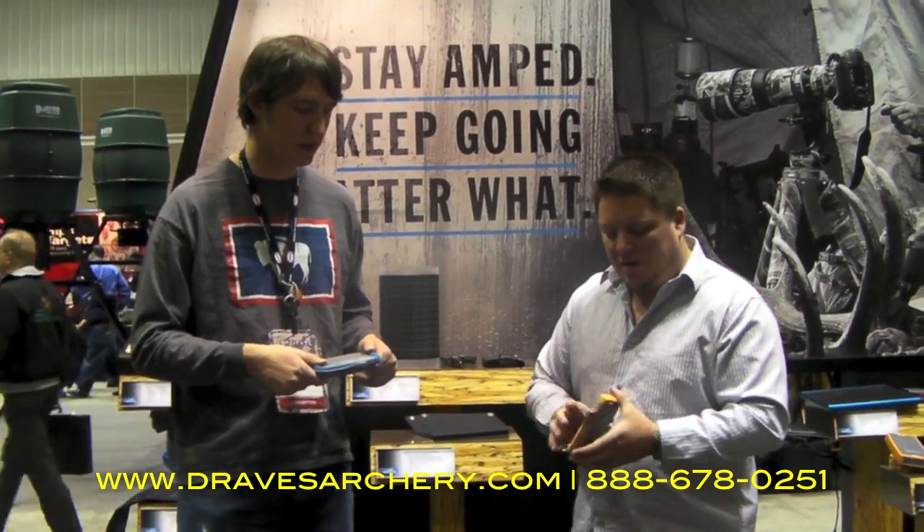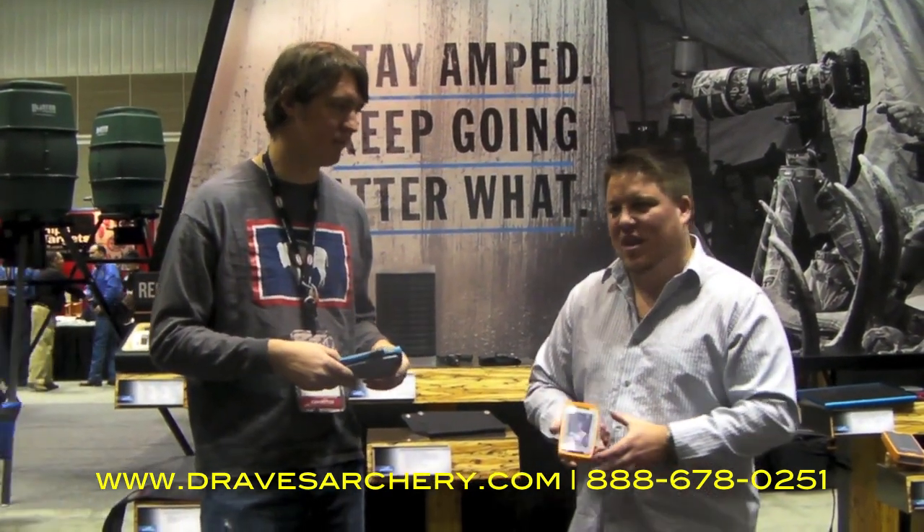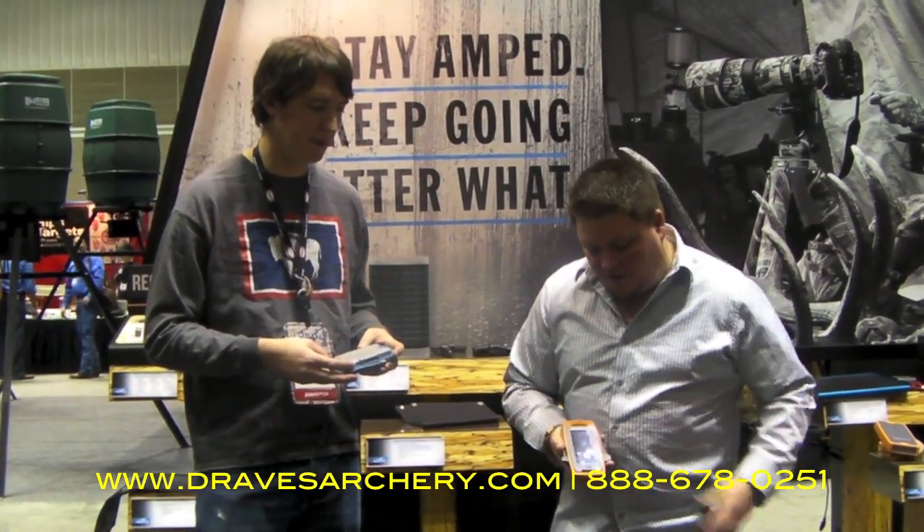They're not big, they're not bulky, they're lightweight, they can fit in any small standard pack. They're just a little bit bigger than a cell phone.